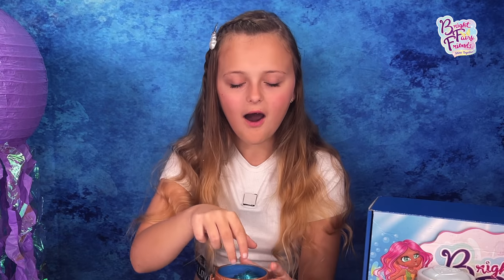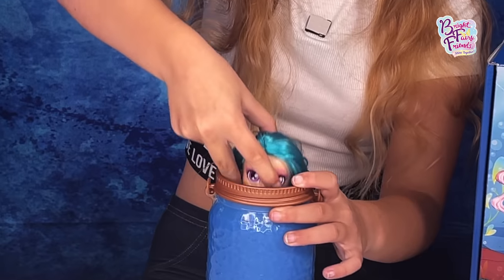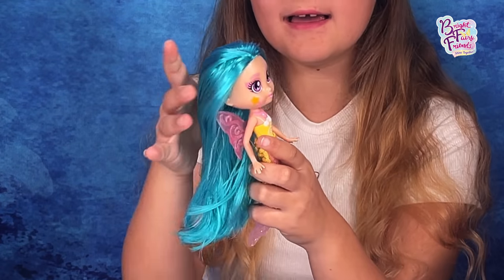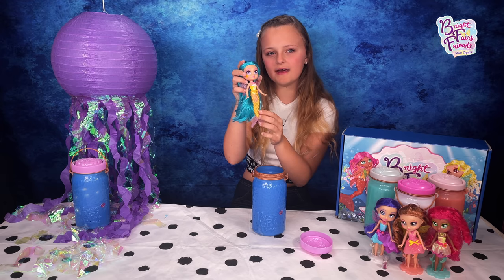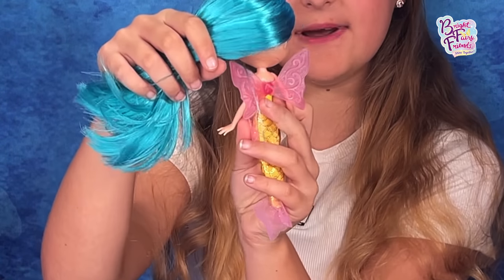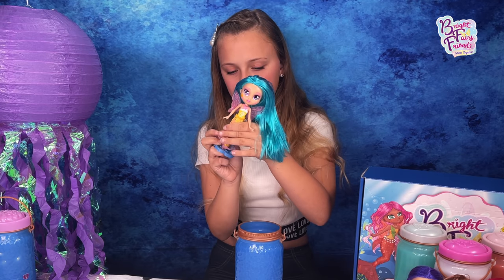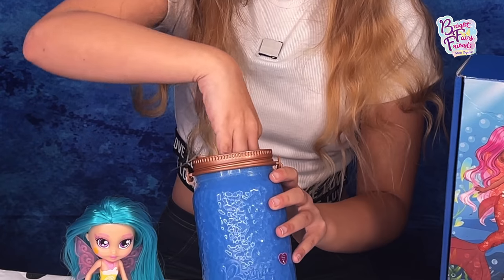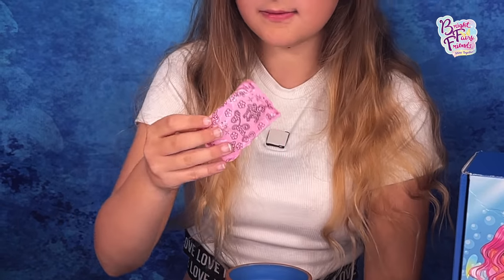Oh wow, look at that gorgeous hair and a gorgeous yellow tail, which you can also remove, and some beautiful pink wings. Let's put her in our little mermaid stand and get her surprises!